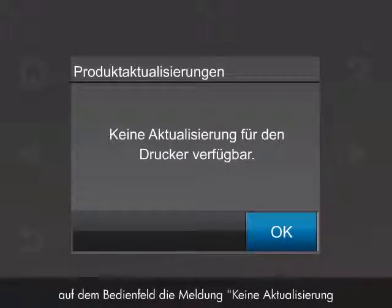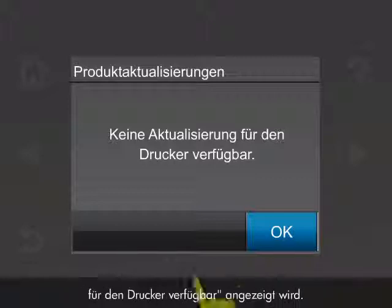When the message 'No product update is available for this printer' is displayed on the control panel, touch OK. Your printer is now up to date.